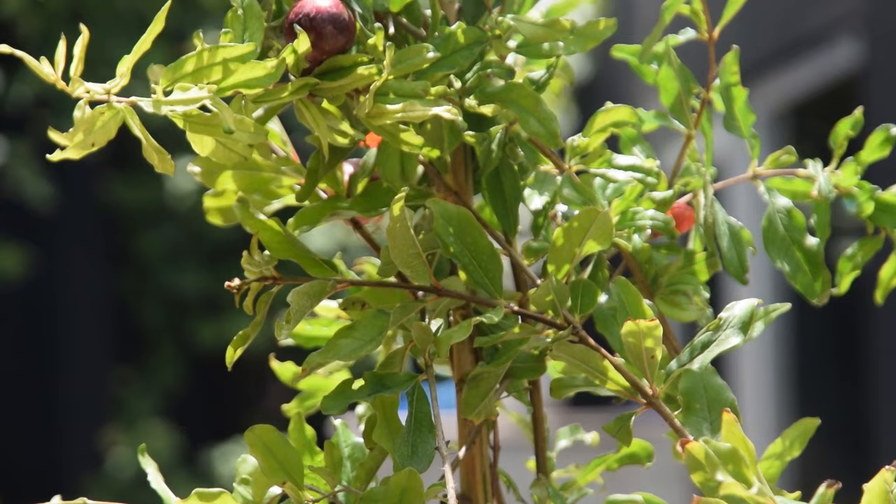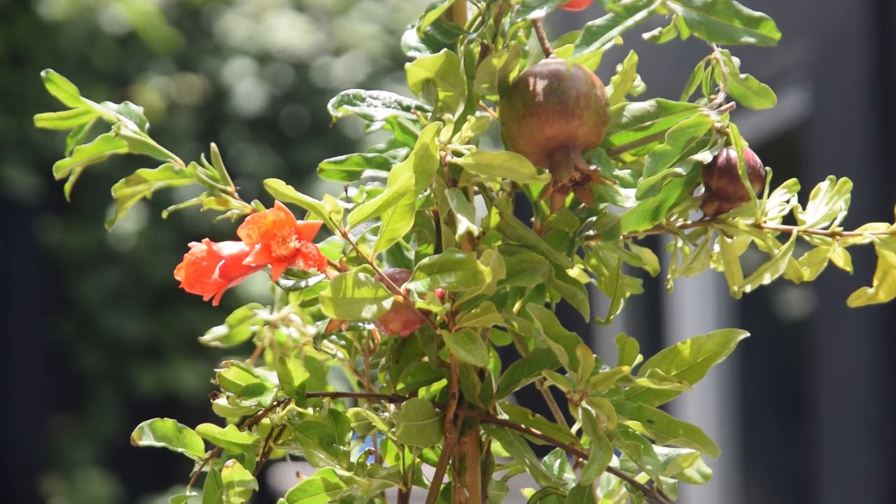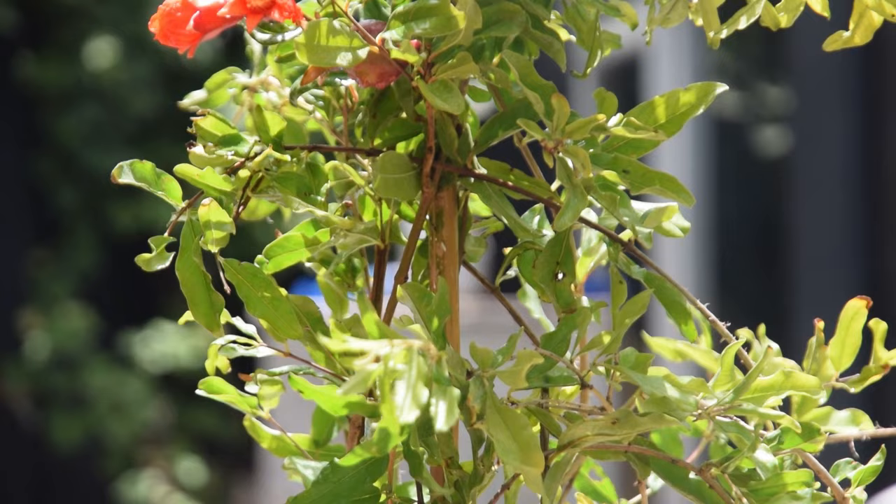A south-facing window is also good. Once the temperature is above 45 degrees Fahrenheit, place it outside. When the plant shows the first sign of growth and forms a few fully developed leaves, you can start to fertilize it and give it more water.